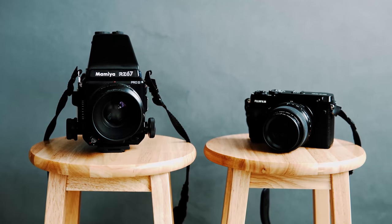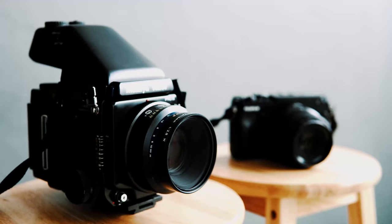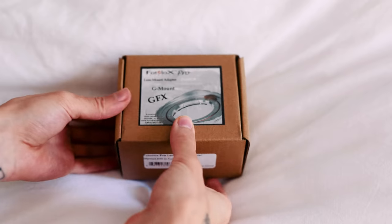A little while ago, I made a video where I compared medium format film to medium format digital, where I took an RZ67 and a Fuji GFX and took some portraits in my studio, just as a little light comparison to see which one I preferred. And in my opinion, it was a pretty easy win for the RZ. However, today something arrived which I think could change everything.